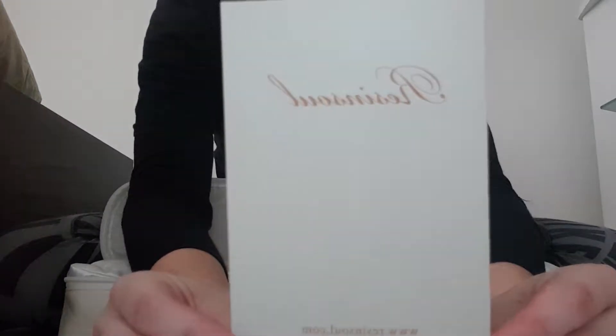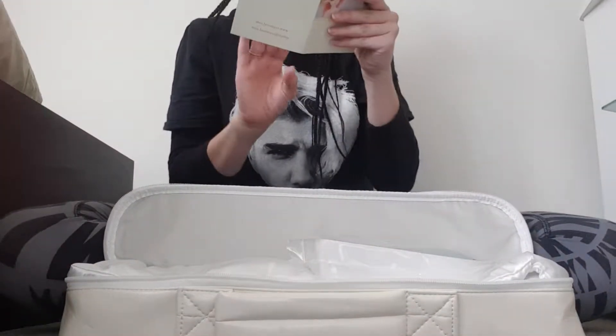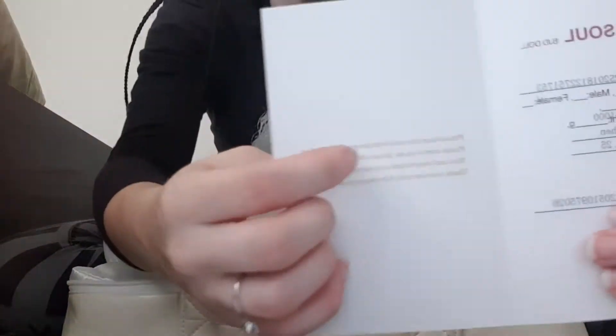So we'll start with this — this is the COA, it just says rose and salt on it, and then inside I'll take more detail shots. It's just a little photo on the back.